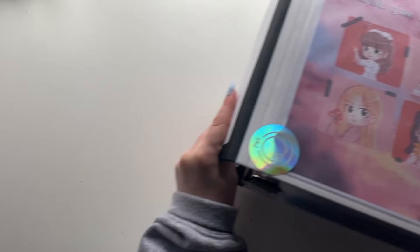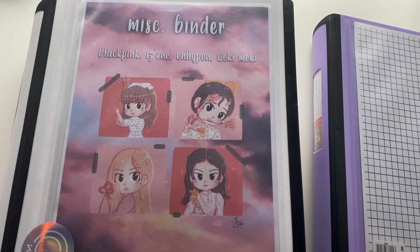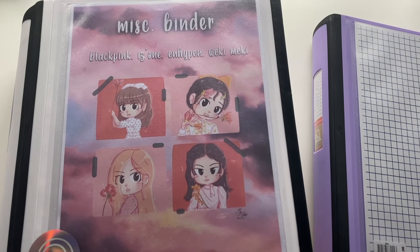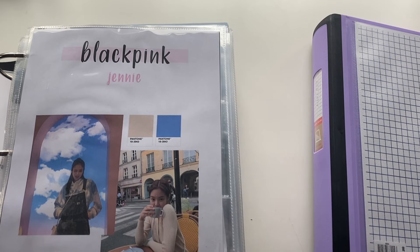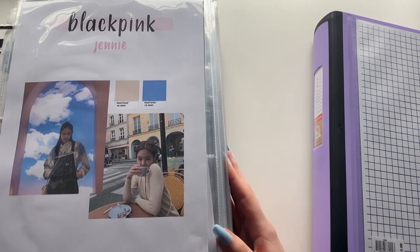I wanted to mention the templates because in my BTS videos I've had multiple people ask me where I get them from. Also, a large part of this video might be time lapses just because my lip is sore right now so it hurts to talk sometimes, and there's not always a lot to say during these kinds of videos.